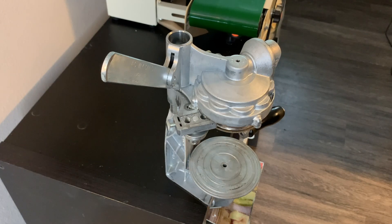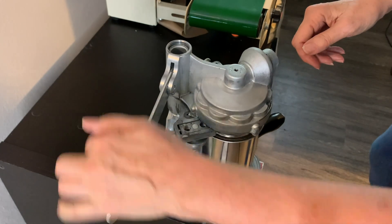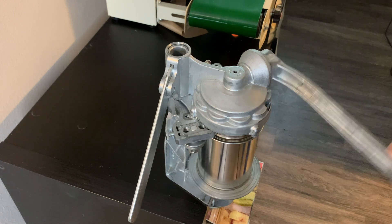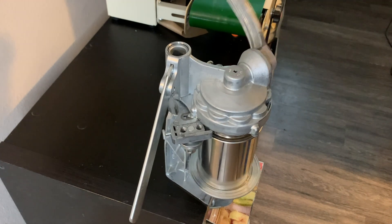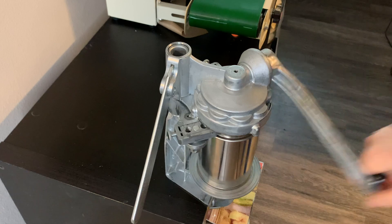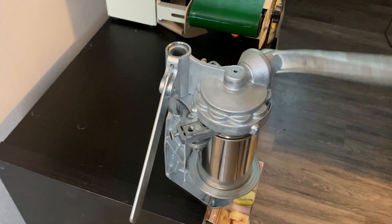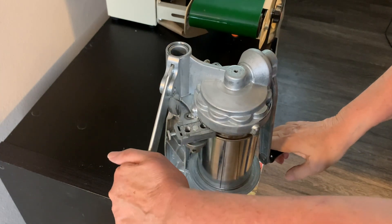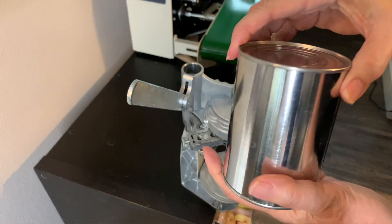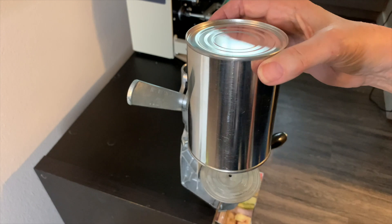We walk directly over to the can seamer after we flush our can with nitrogen. We insert the can into the can seamer and go ahead and turn it. We've got one roller in there rolling, then another roller. When it gets back to zero, we know we're done. And now we have a seamed can. Let me know in the comments if you'd like me to do a video on seaming cans.